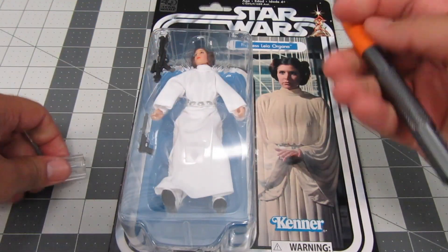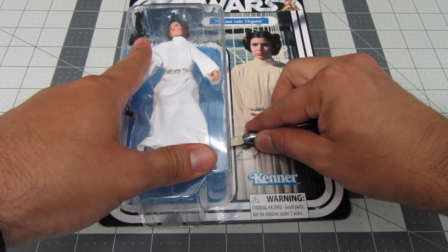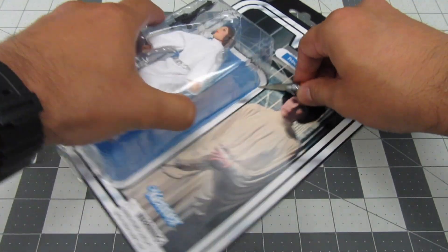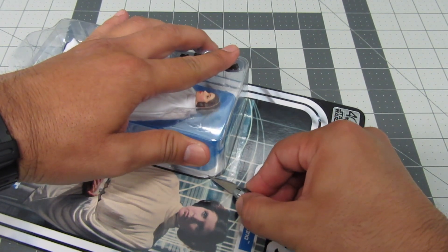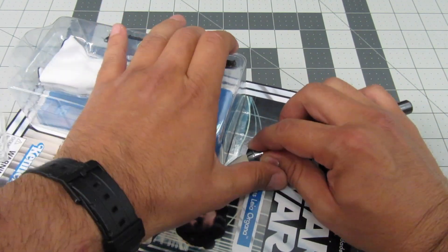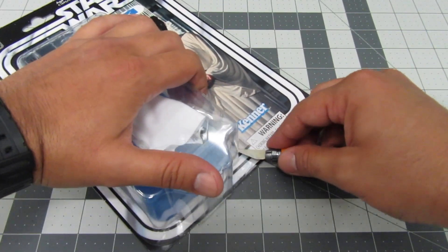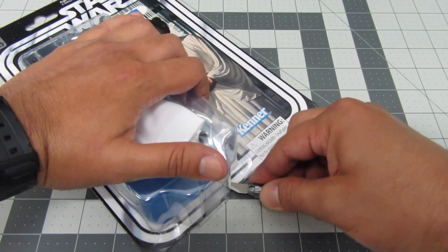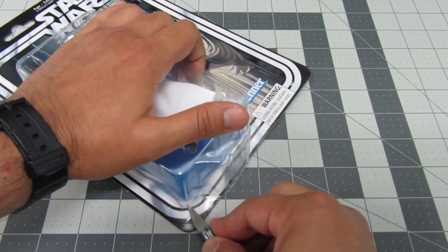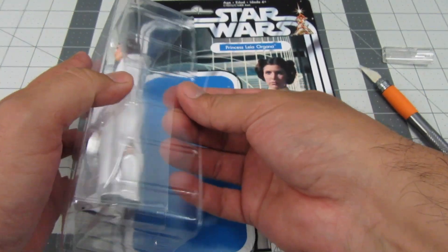Alright guys, let's get to it. I like to keep my boxes even though I won't be displaying them as much — I kind of like the display and I don't want to rip it open. So it's going to take some time but I promise it's going to be worth it. Alright, let's get her out here. There we go — pop out the legs first.